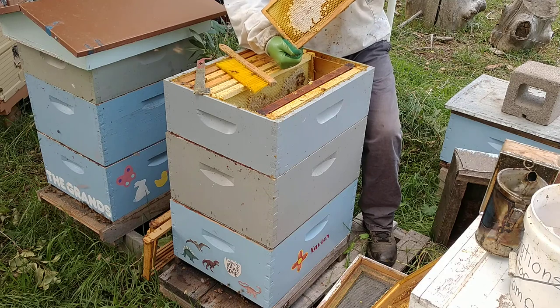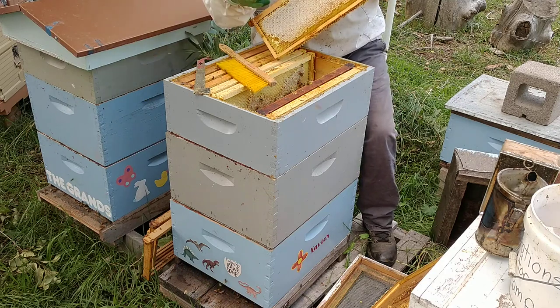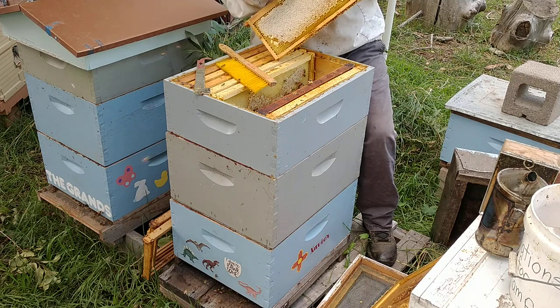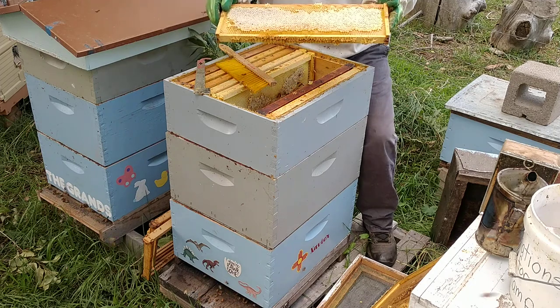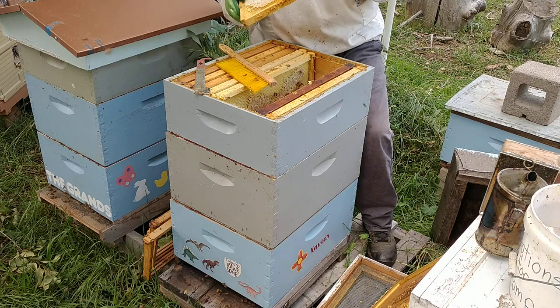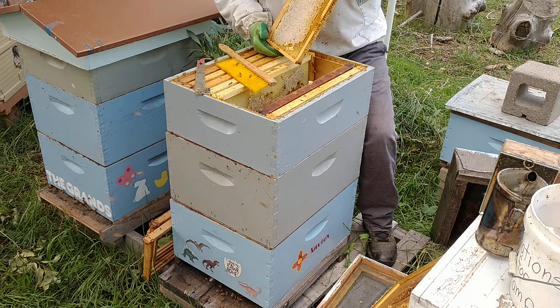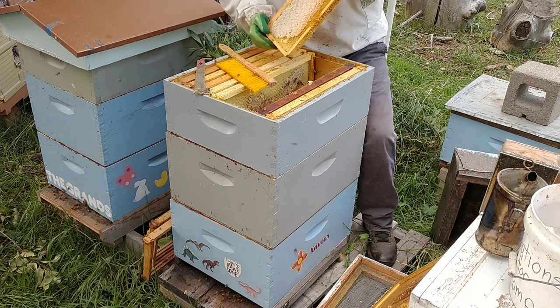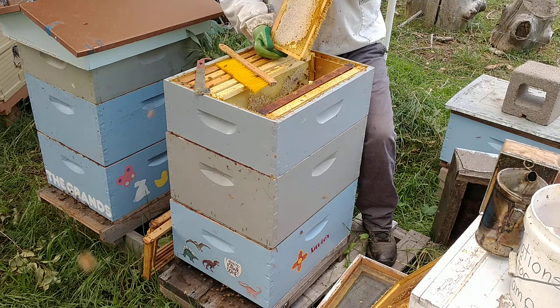I have comb honey available where we just cut it out, put it in a little plastic container and sell it directly to you. You can actually eat the wax and it's fibrous - it's good for your digestive system. You can't look at that beautiful honey taken from the sweetness of the land, literally the nectars of all the trees and the flowers - a beautiful product. So don't ever feel bad if you pay extra for honey.